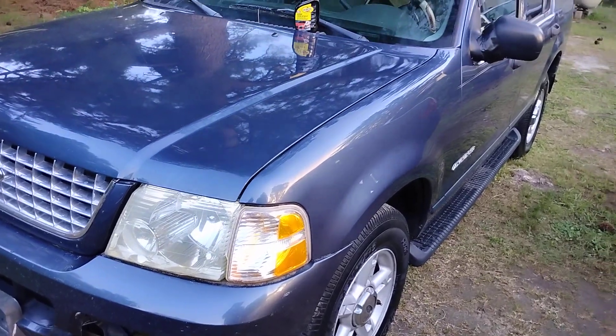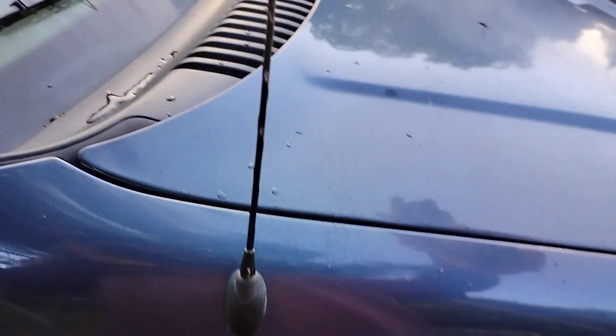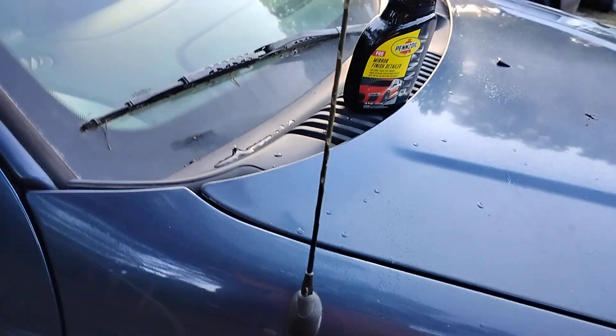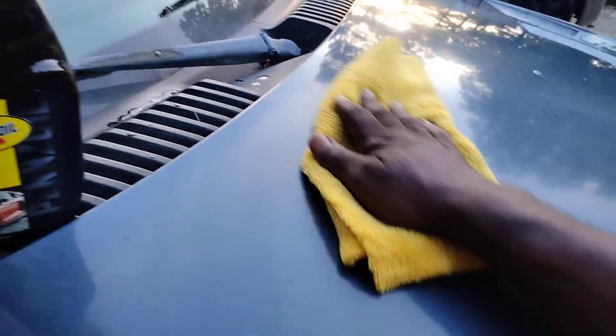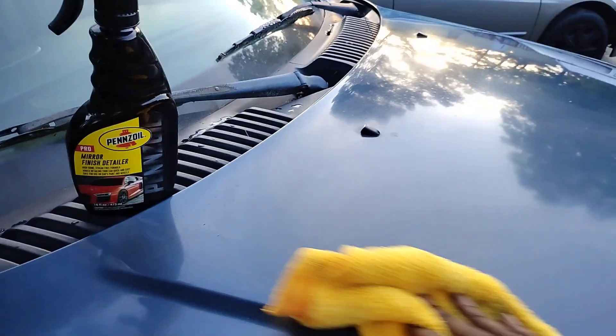Y'all see it — look at there. Stuff like this you could use almost like a waterless car wash system, especially if you live in apartment complexes and condos. You can't have a lot of chemicals there. That's why I don't like living in those type of places — you can't do nothing. Some of them are so strict they don't even want you to drop water on the ground.